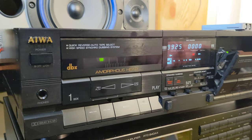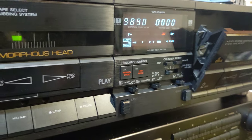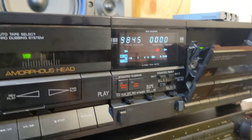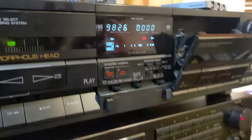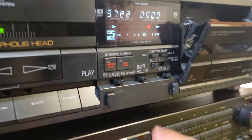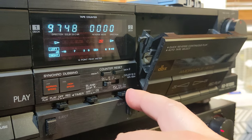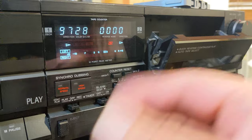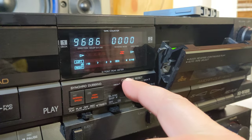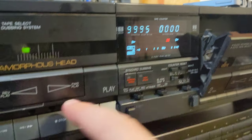We have a normal and high-speed cassette deck. Normal and high speed means you can dub your tape. There is auto-reverse, quick auto-reverse, Dolby BC, and of course DBX. Both counters are digital and you can reset your counter whenever you want, as I'm doing right now.